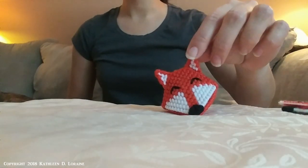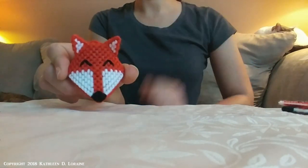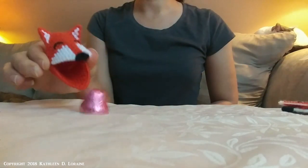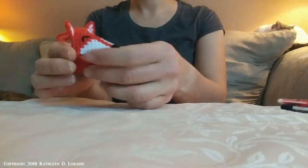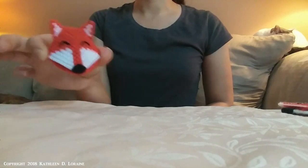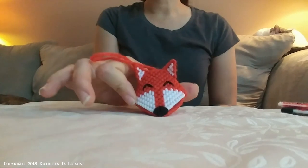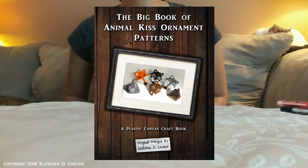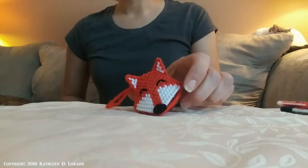Hi, my name is Kathy and I'm going to show you how to make a plastic canvas kiss ornament. The reason these are so cool is because you can hang them up and they also hold a kiss or other small foil-wrapped chocolate. Great for putting on a Christmas tree or just hanging around. I'm making this video because I have a book of patterns that will be released soon, and I wanted to show the basics on how to make one of the animals, which is a red fox.